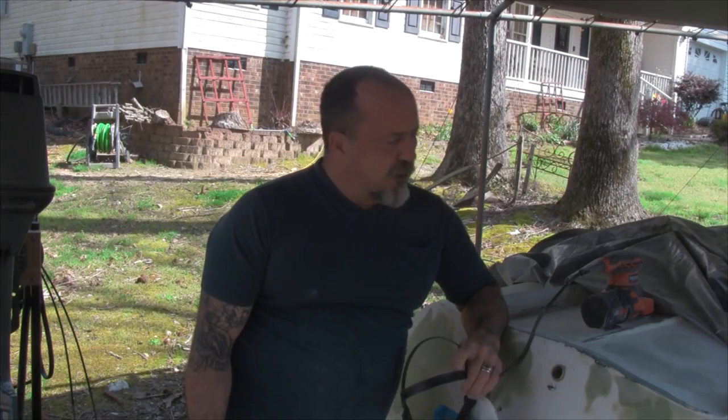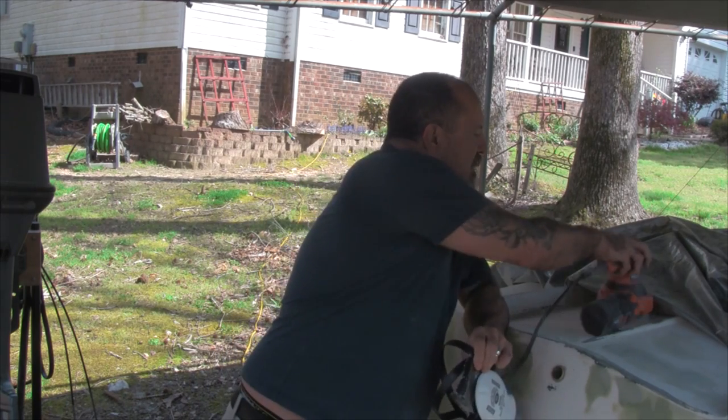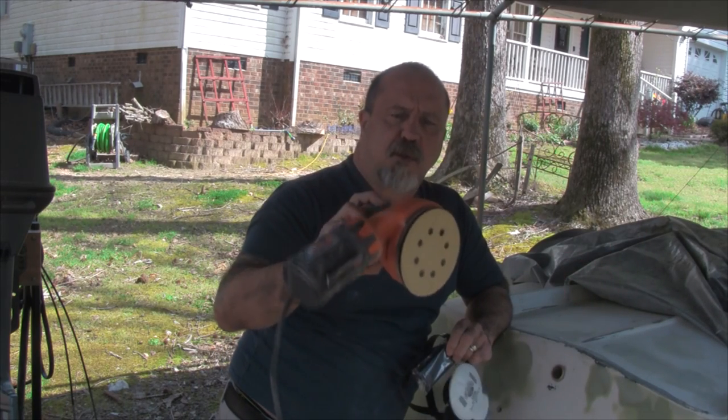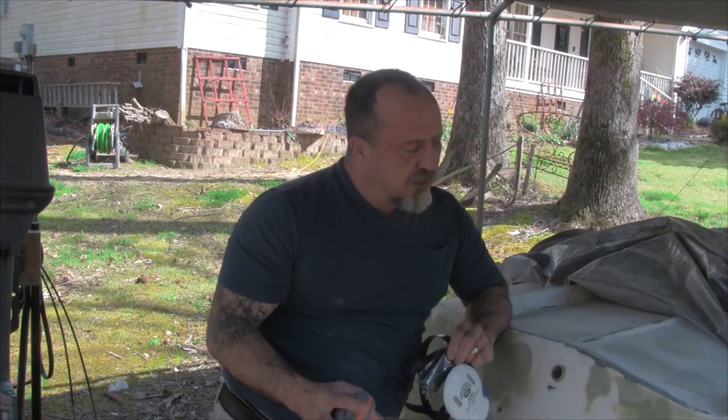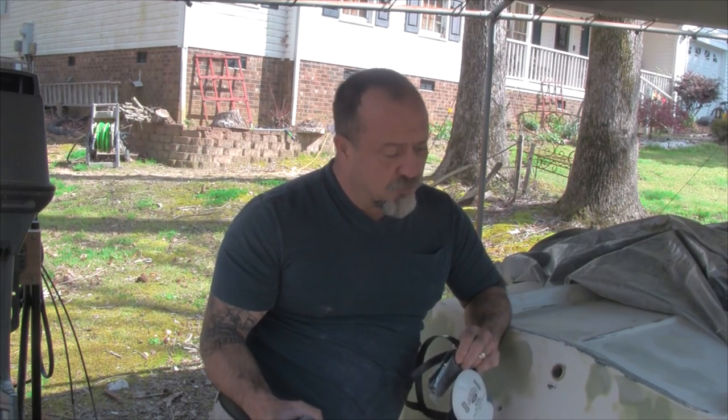That last bit of fairing compound I put on is dried, so I'm going to sand it down. I've switched over to a rigid sander — the main reason is that you can dial down the speed. I don't want to remove a lot of material; I just want to blend it into the rest of the transom. Hopefully at this point we'll be done and ready for paint on the transom.